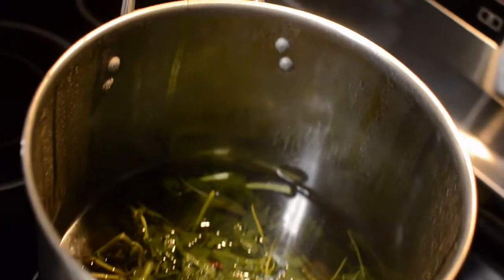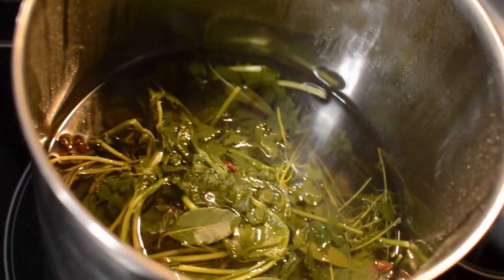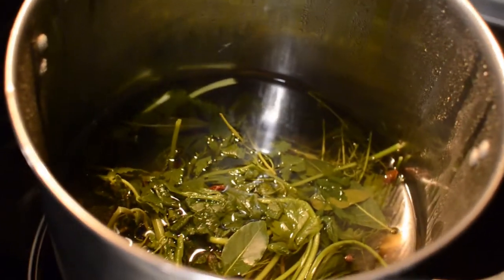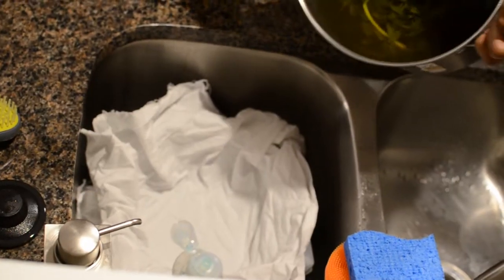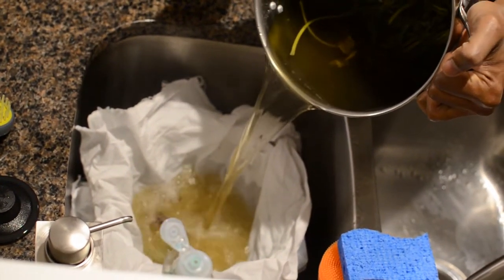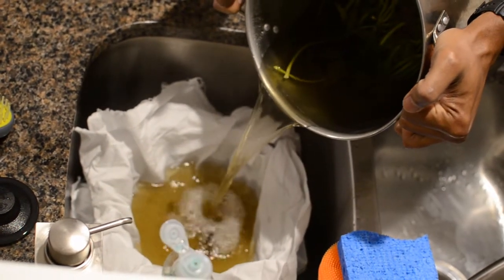We'll stir everything up and let it steep for 30 minutes. After 30 minutes, this is what we're looking like. Now we're going to strain everything — it's best to use a cheesecloth, but I didn't have one so I just used a regular piece of cloth and it worked just fine.